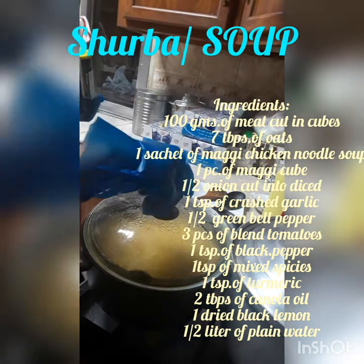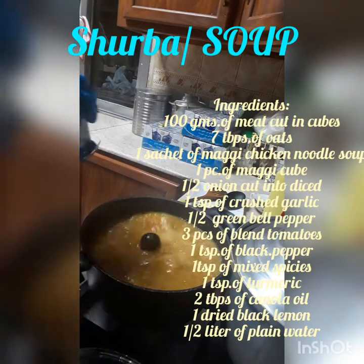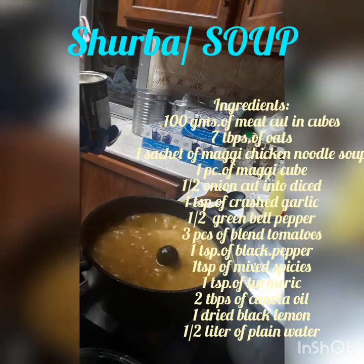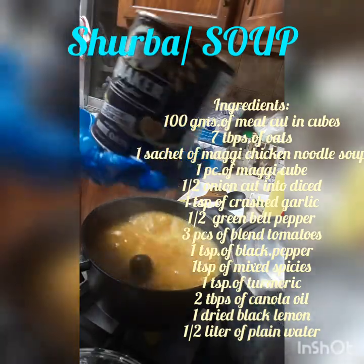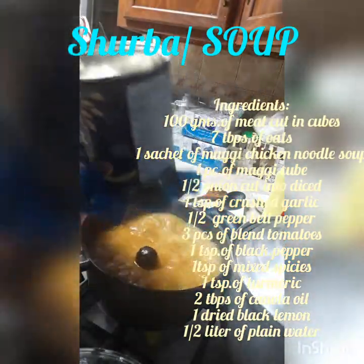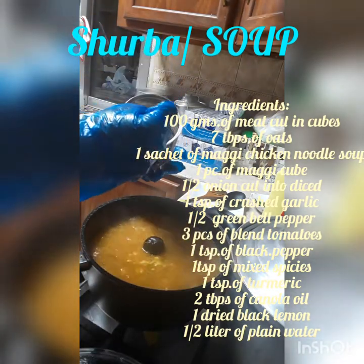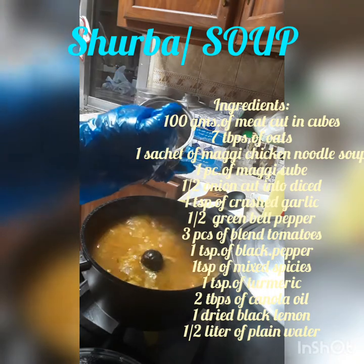And after 15 minutes, we put the oatmeal — the oats, Quaker oats. Seven tablespoons of oats.